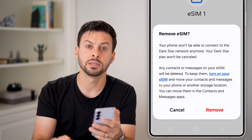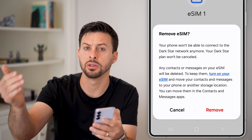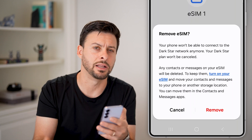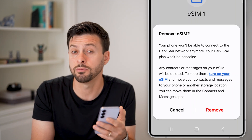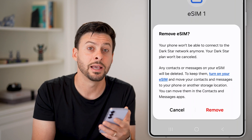Keep in mind when you do this: if you wanted to get that eSIM back, you basically need to go to the carrier and say you need a new QR code to activate a new eSIM after the fact. So make sure you're positive that you don't want it anymore, because it's a bit of a pain to get it back.